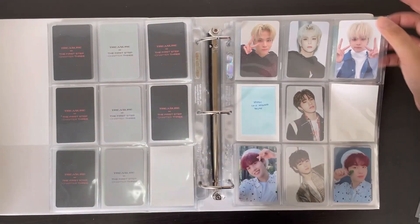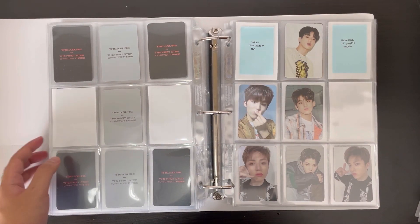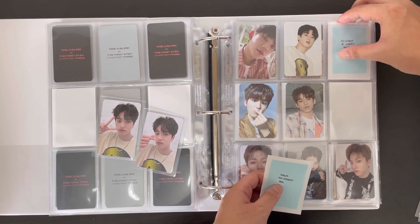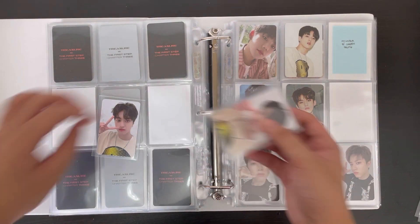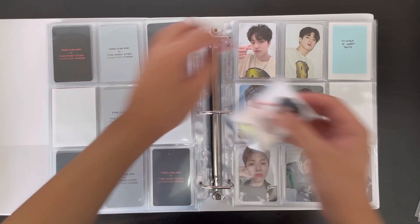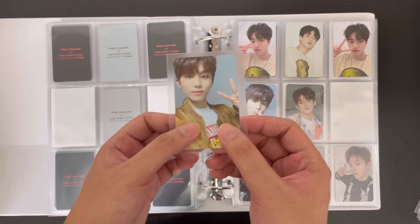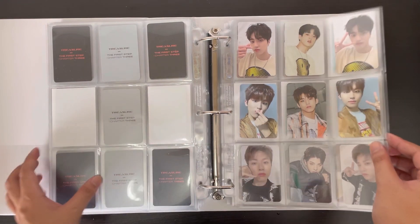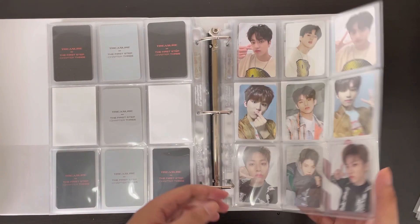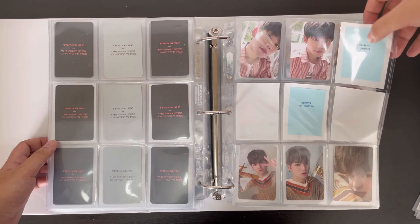I'd like to think I made a lot of progress with this OT12 collection — it's been a journey but quite fun honestly. We have two of Haruto's selfies from the K-Town4U pre-order benefits, and Jungwho's other selfie which completes this page — I think this is the second fully complete page. Now we move on to Treasure Effect.